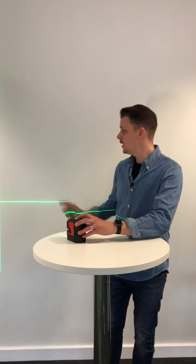Welcome to Leica On Demand. My name is Jamie and today I'm going to show you a very quick trick with one of our Leica Linos. The lino we're using for this is the L2G. G stands for green, so if I put it up on the wall there, you'll see a nice bright crisp green beam.